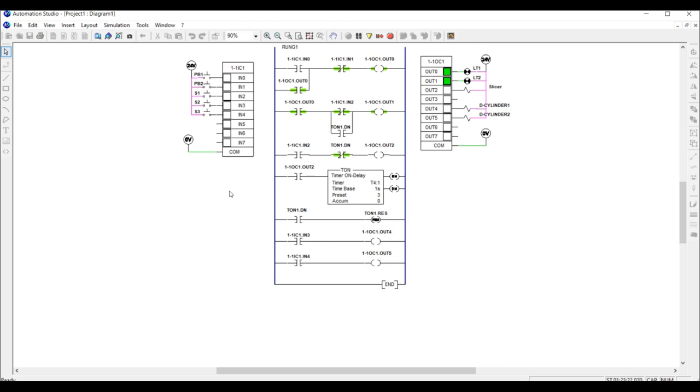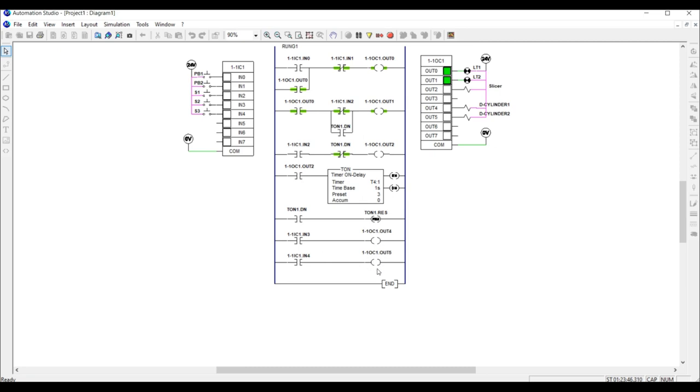If the pizza fulfills the requirement, it moves to station three, where the weight of the pizza is taken using the load cell sensor, which is sensor number three. If the pizza does not fulfill the required weight specification, the normally open contact will close and energize output five, which is cylinder two. Cylinder two will push the pizza out as a rejected item. If the pizza fulfills the requirement, it will be ready to be packed.